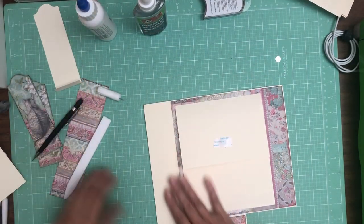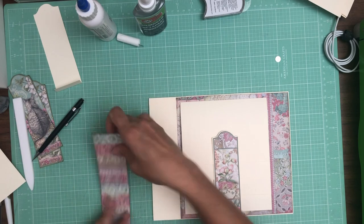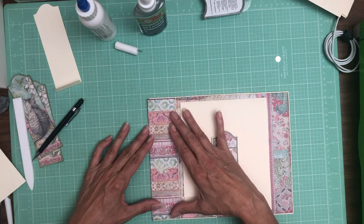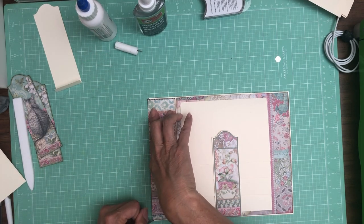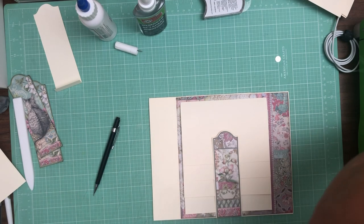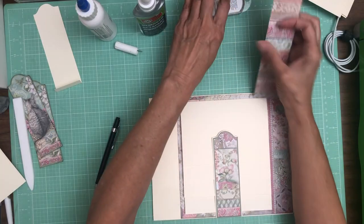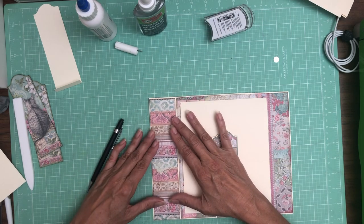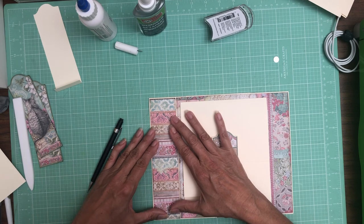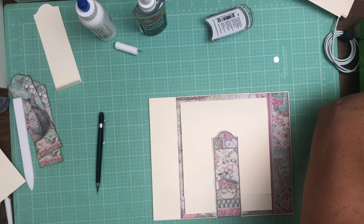Because this is only eight inches wide from the eight inch collection pack, we need to cover this area. So I'm using this pattern from the 12x12 — it's just stripes. I'm going to color block it slightly and I just need to trim it to fit.